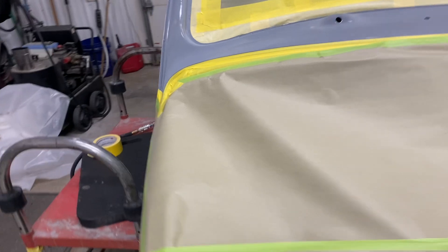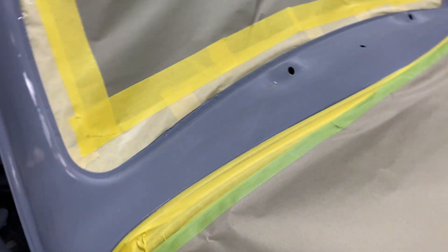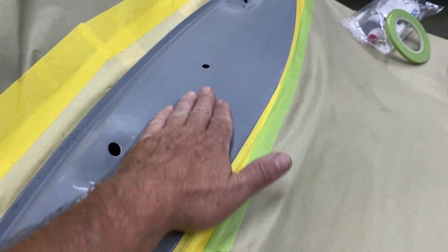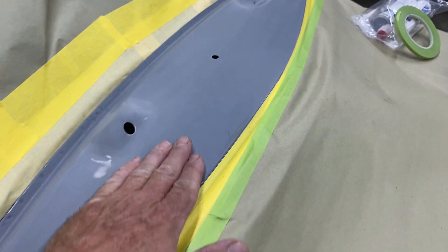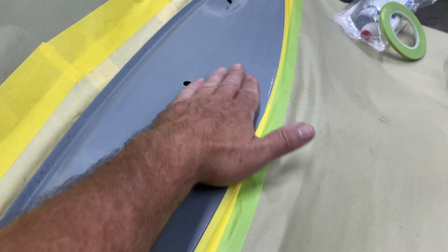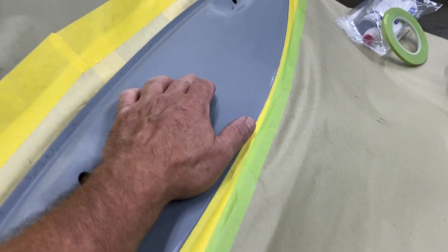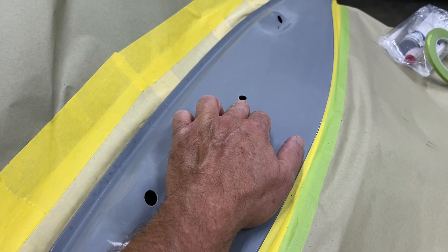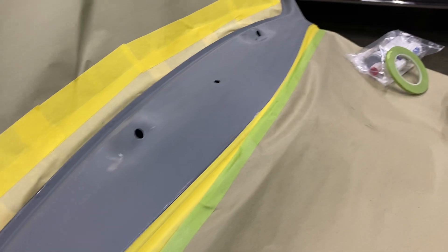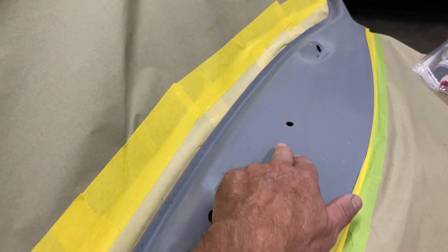This cowl panel here has a little factory imperfection — I'm going to see if I can block some of that out with the high build. If I'm not happy with it I'll do a little primer work. There was a hood squirter there — I'm going to leave that hole and probably put a hood squirter in later on. That was probably an aftermarket thing they had.